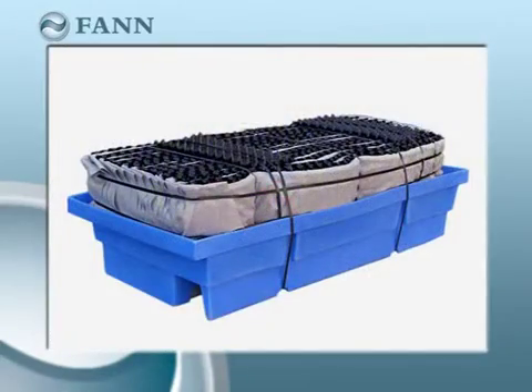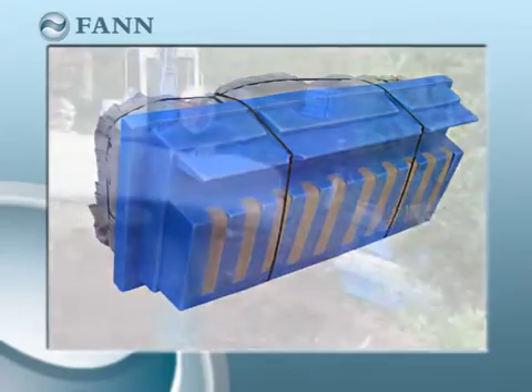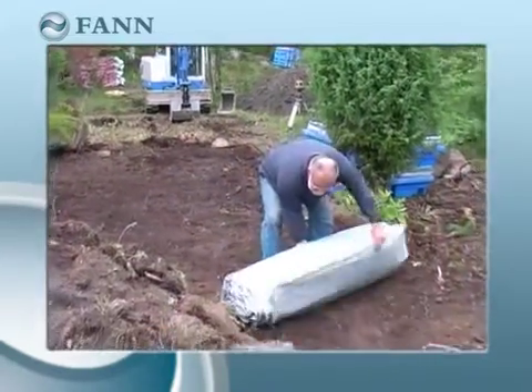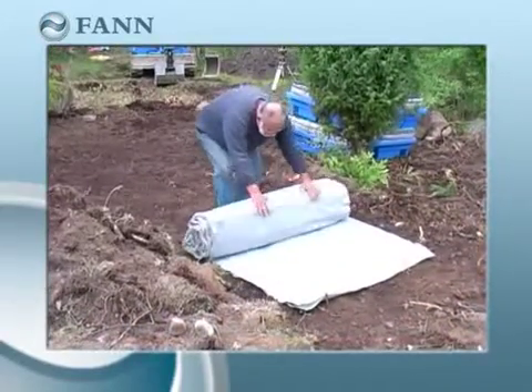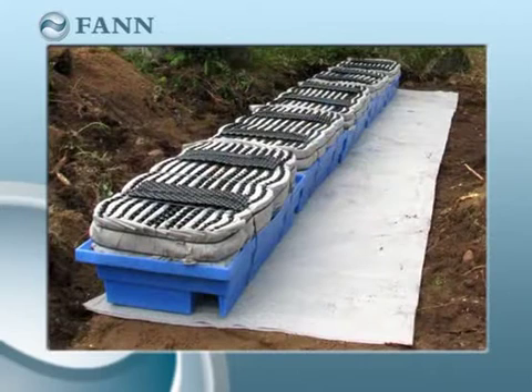The Indran Plus has an integral biofilter that replaces the gravel bed. The Plus module is designed to be used with the special Indran mat, which is a prefabricated dispersion layer that infiltrates the water down into the ground.